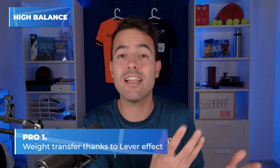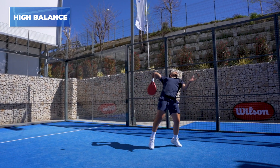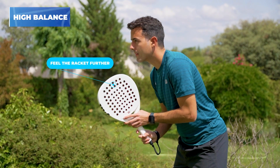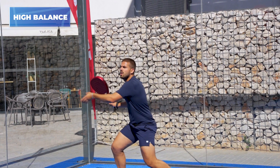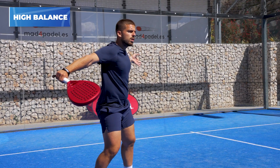First of all, the weight transfer thanks to the lever effect. By having more weight at the top, our racket will acquire more acceleration in any downward movement — we feel doing a smash that it can get more speed, obviously thanks to having more weight at the top. A paddle racket with a high balance is easier to use for a tennis player. Think that a tennis racket is 27 cm longer than a paddle racket. By having the weight more at the top we simulate that the paddle racket is farther from the hand, similar to a tennis racket. Also, having a high balance means our racket typically has a stiffer and heavier upper surface, so we will get more powerful shots with that area.